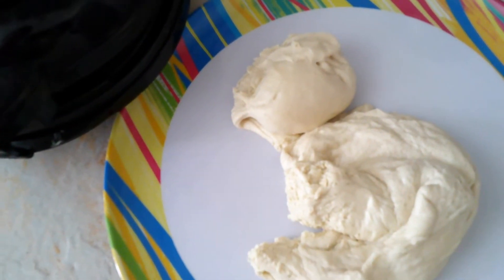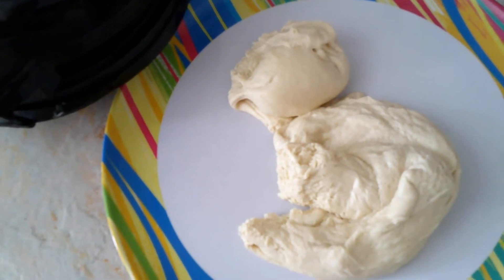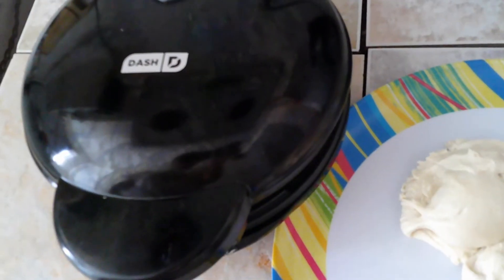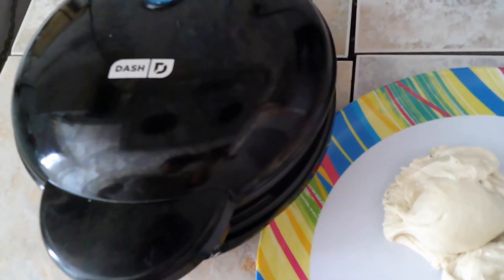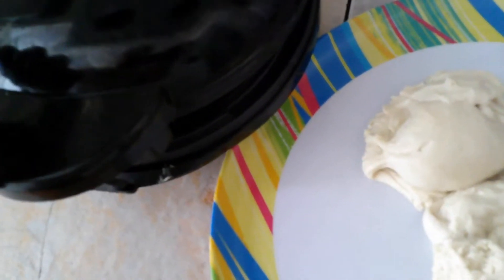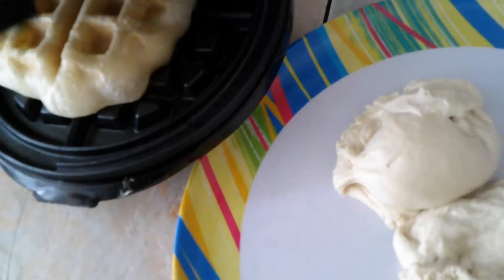Okay, I'll pause the video so that it doesn't take up as much space, and plus you probably don't want to hear me ramble on for the next three minutes. So I will flip it up when it is ready. Alright, let's see what our pizza dough waffle looks like.